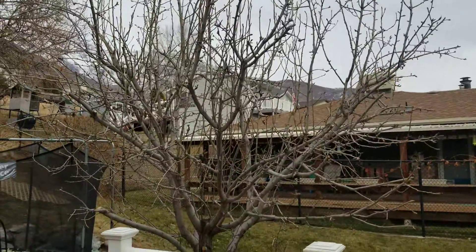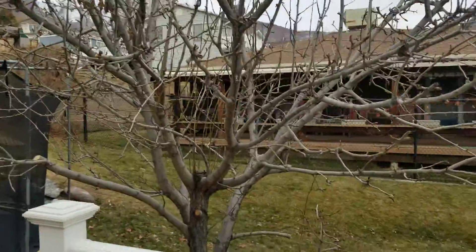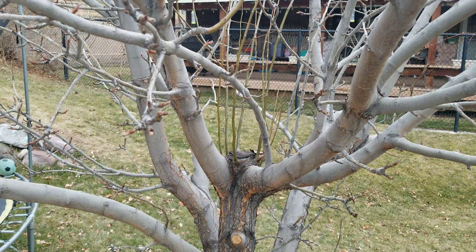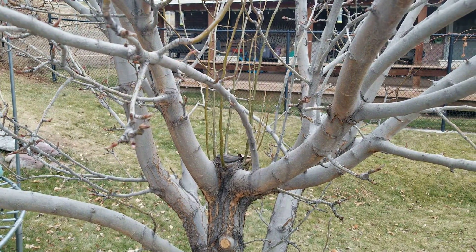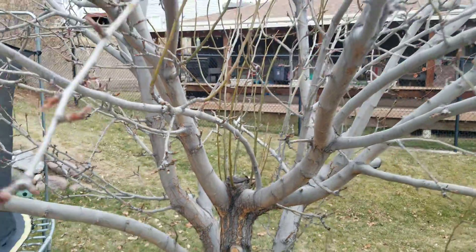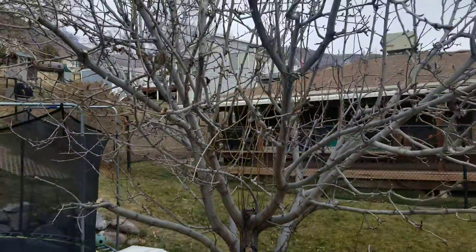Here's an update on my pear tree. In the last video I showed how I removed that large middle trunk branch — that was the main leader in the middle of the tree — so it's now a more open vase shape. You can see those little tiny branches coming out from the middle of that, but the tree has done well.